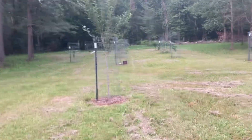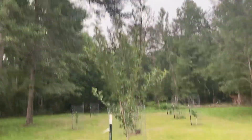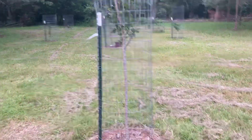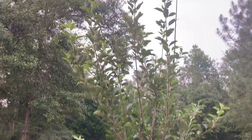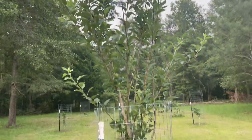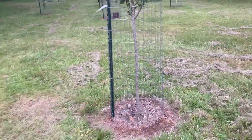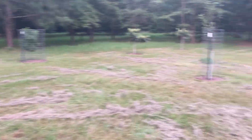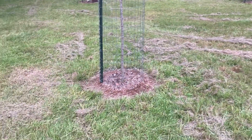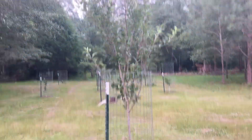Next is a Fuji. This one is about 12 feet tall — third year in ground. It loves Georgia. You wouldn't think an apple tree would love the heat, but it does. And this is even planted in an old fire pit where I burned all the brush. The whole area is ashes and burnt wood, and it loves it. It can't get enough.